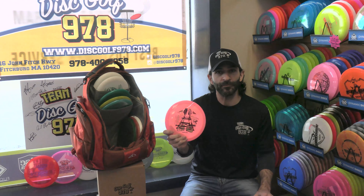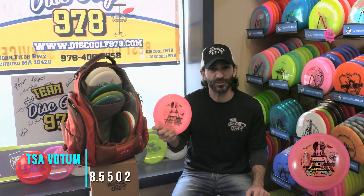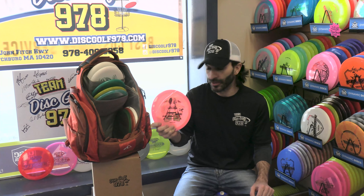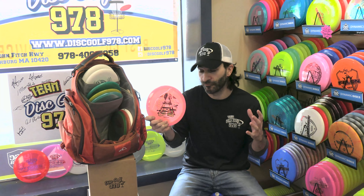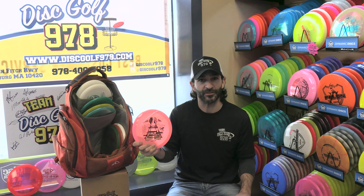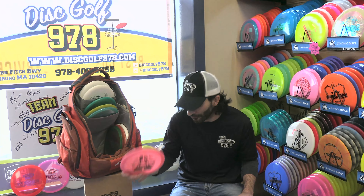Next, the Thoughtspace Vodum. The Vodum is one of my lower-speed discs — I like to use it for low-speed, really technical shots in the woods. You have to put almost nothing on this disc to guarantee a very straight flight with very minimal fade. Grab yourself one if you're looking for something that requires absolutely no power to get a nice, floating straight drive.